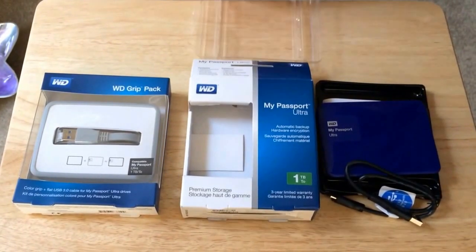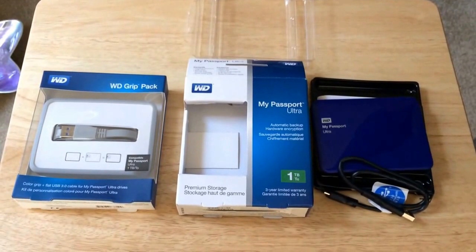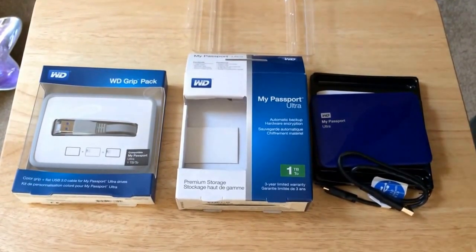This is Chris Rashton, 24K on Twitter. We unboxed the Western Digital My Passport Ultra 1 terabyte. Please subscribe to the channel. We love positive comments and thumbs up. We'll see you next time.